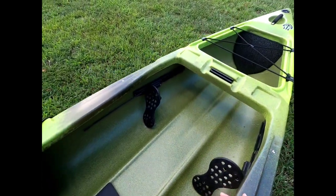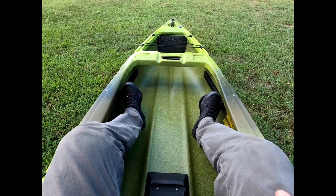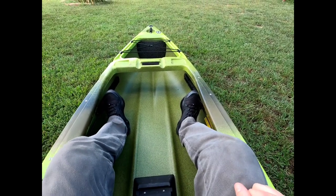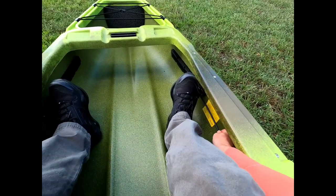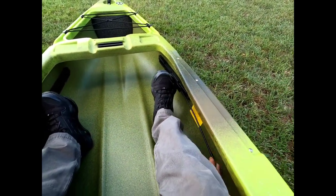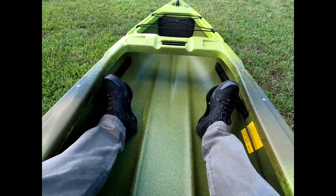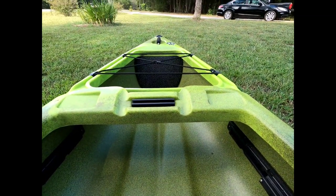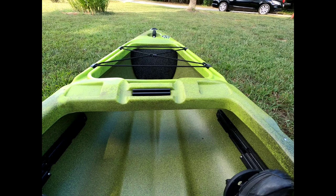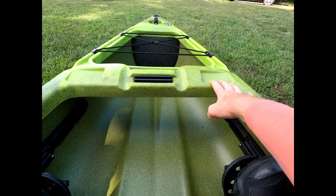The foot pegs in the cockpit offer very comfortable paddling. I did find that they kind of want to ease forward after I had them set when I put pressure on them this past Saturday. They're very solid right now — I may have been doing something wrong. Very comfortable foot pegs, I might add. You do have one little piece of track up here in the front, as well as a good spot to add base mounts for Scotty rod holders or anything else of your liking.